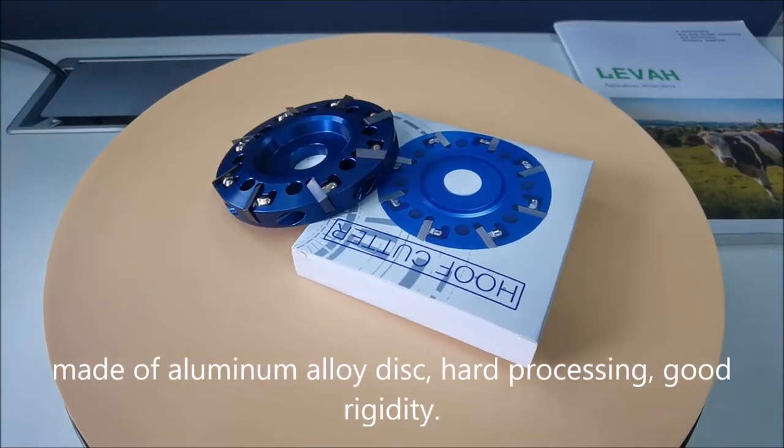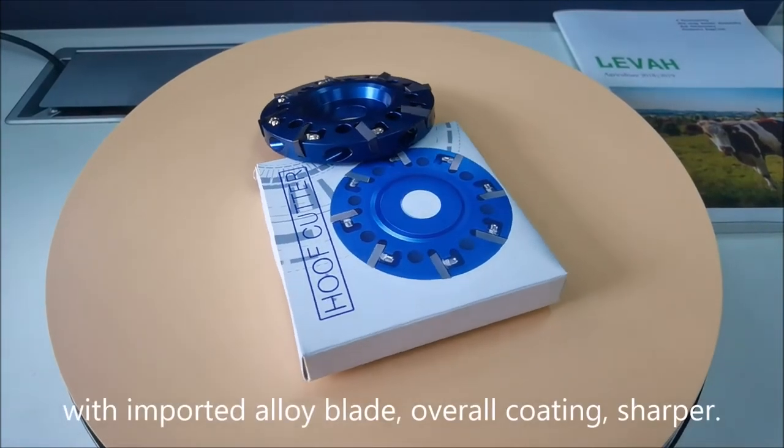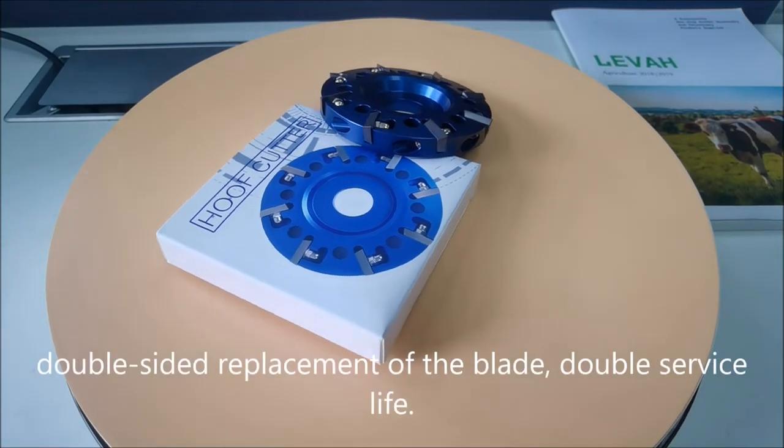Made of aluminum alloy disc, hard processing, good rigidity. With imported alloy blade, overall coating, sharper. Double-sided replacement of the blade, double service life.